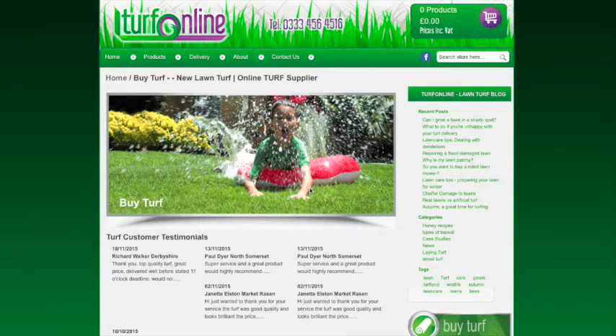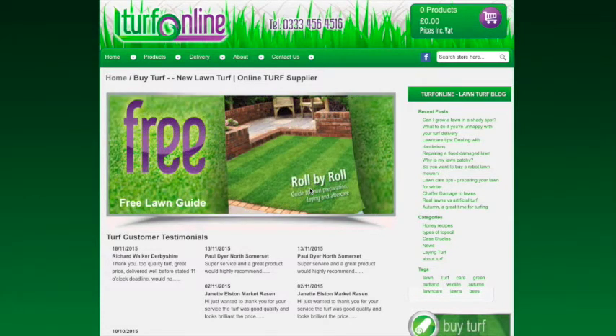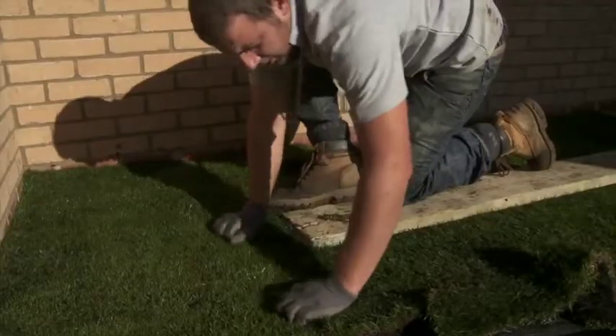Turf by the square meter is one of the cheapest forms of landscaping, but it's important to source a reputable supplier, as the quality of the turf you select can make or break a garden. A project that has been designed and built to the highest of standards can easily be ruined by laying poor quality turf.